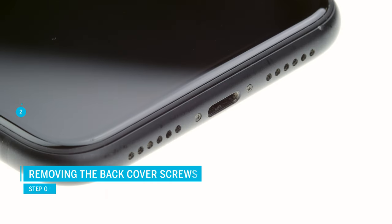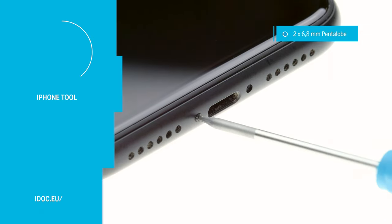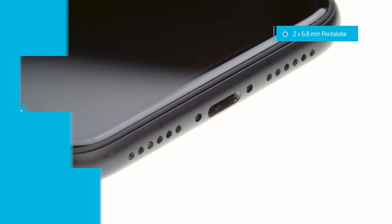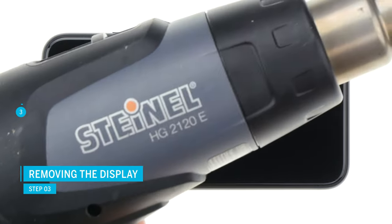To remove the display, first remove the two pentalobe screws to the left and right of the lightning connector. Apple uses special pentalobe screws here. The links to all necessary tools can be found in the video description. The display is strongly glued, so you should heat the glue to remove the display. Use a heat gun or a hairdryer.